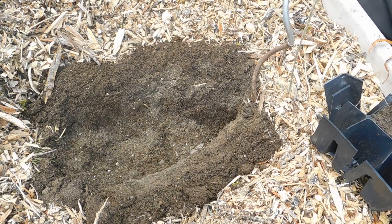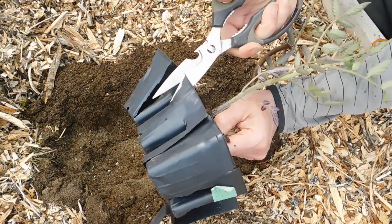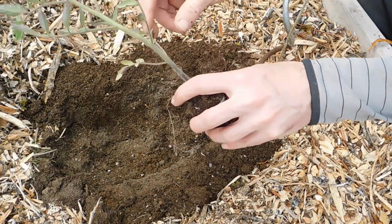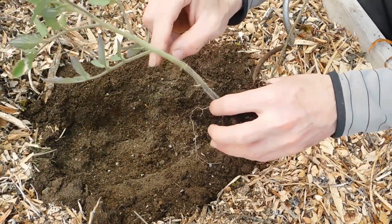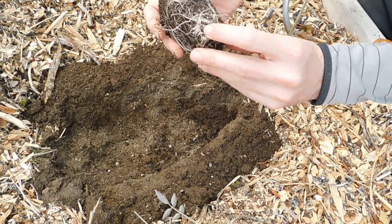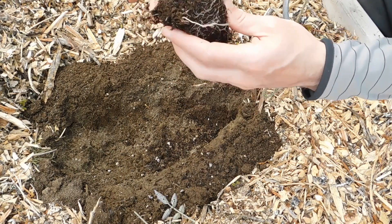Now we're going to cut the tomato out of the cell. I find that's the best way to do it so I don't disrupt the roots as much. Pull the tomato out. We're going to take the leaves off the lower part of the stem — quite a few of them, all the way up. I'm leaving about three or four at the top; that's the part that will be sticking out. If your roots look like they're getting a little bound, kind of winding up, just rough them out gently. Try to get them so they're not growing in on each other — that'll help with the growth.